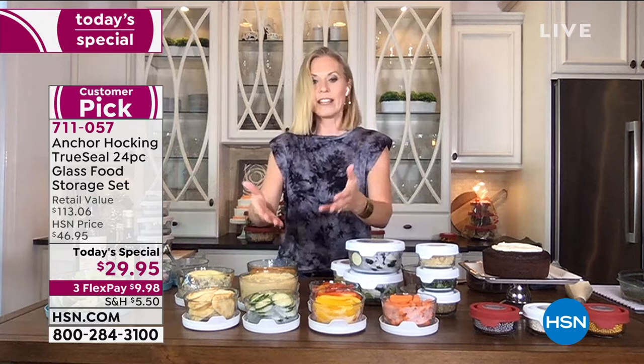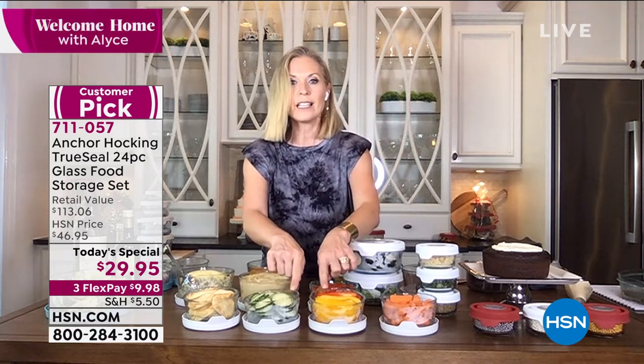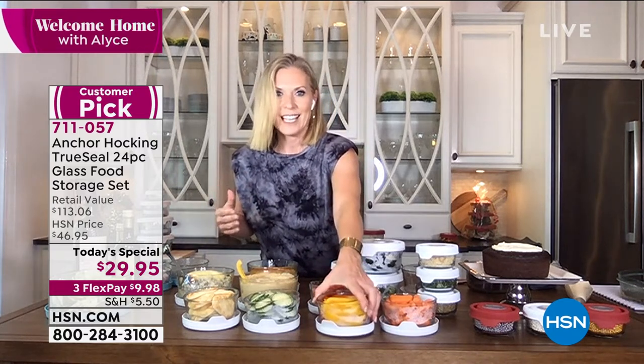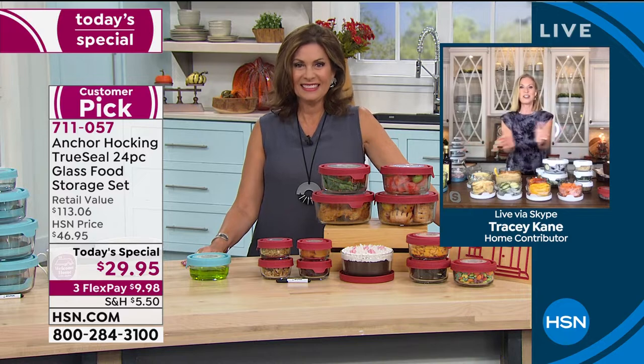You can throw this right in the dishwasher and you're not going to ruin your manicure — not breaking your nails from scrubbing because it's glass. It's easy to clean. Cutting up all your veggies when you get back from the grocery store — wash them, trim them, cut them up, put them in these great glass containers. You can see through them in the refrigerator so you know what's in there, having healthy things around — some hummus, fresh vegetables instead of grabbing for the chips and cookies.